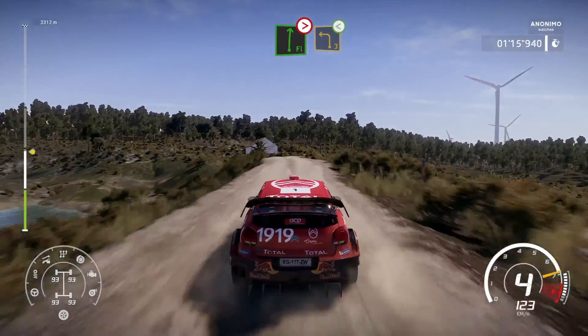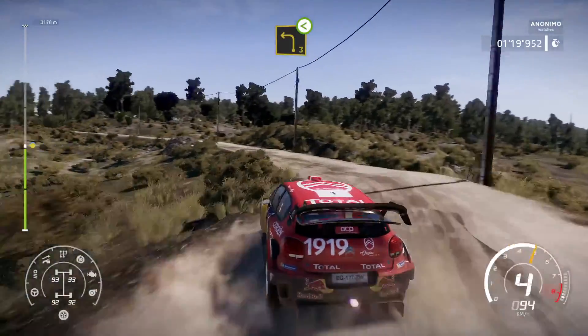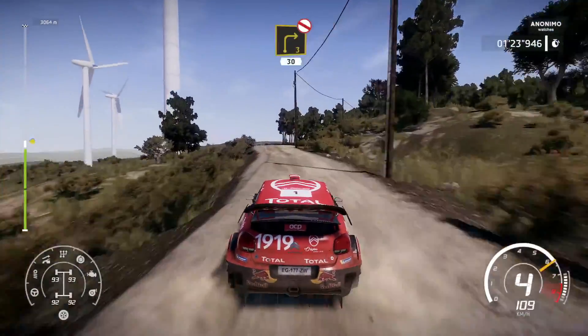Flat right, tightens bumpy and left 3, very long, open, right 3, short, don't cut, 30.